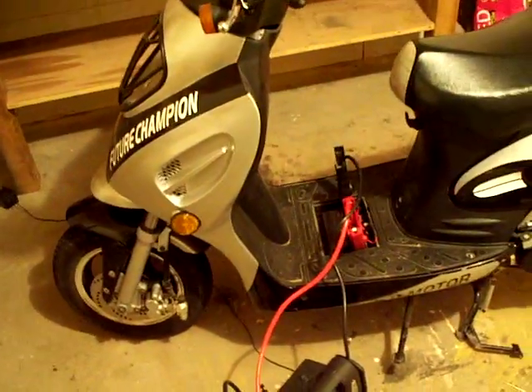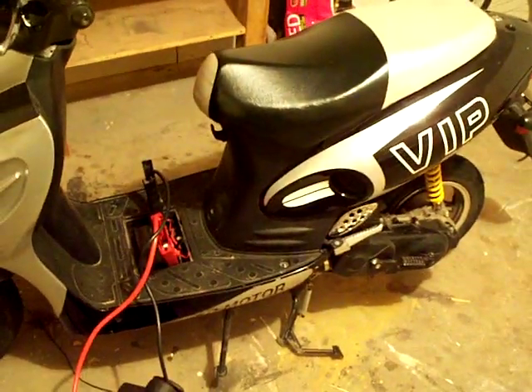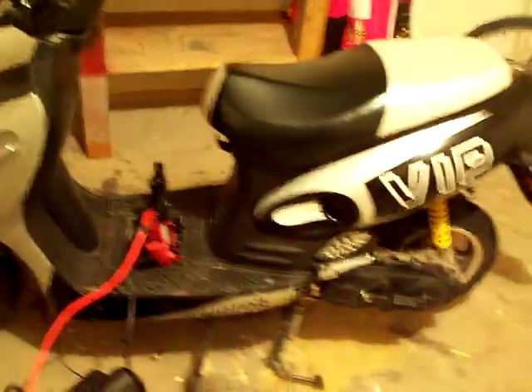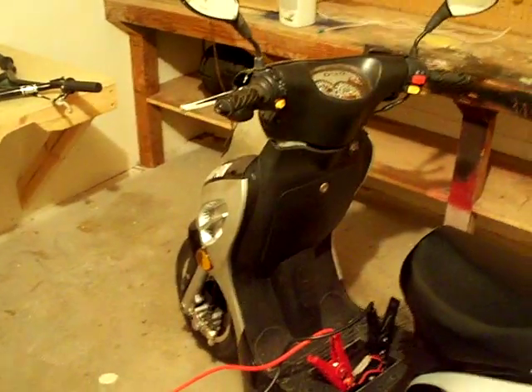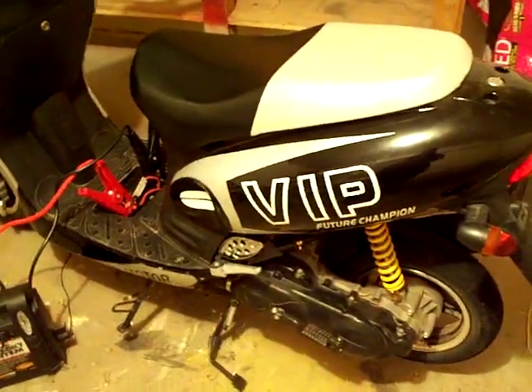I've made this video about 3 times now and it's been too long or it's been too crappy or paused too long. I'm pretty picky about what I put up. So I'm going to try to do a review on my scooter again.